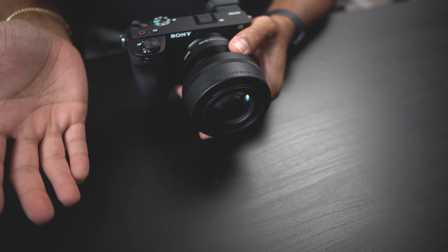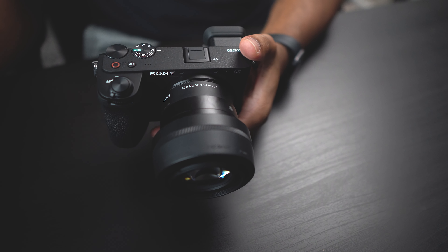Moving on to specs: inside this camera you get a 26 megapixel BSI CMOS APS-C sensor, the new Bionz XR processor, and also a dedicated processor designed specifically to handle the AI capabilities baked into this camera. You also get autofocus tracking with subject recognition, 759 autofocus points with 93% coverage, 11 frames per second with mechanical or electronic shutter, lossless or compressed RAW options, plus HEIF and HLG still image modes.